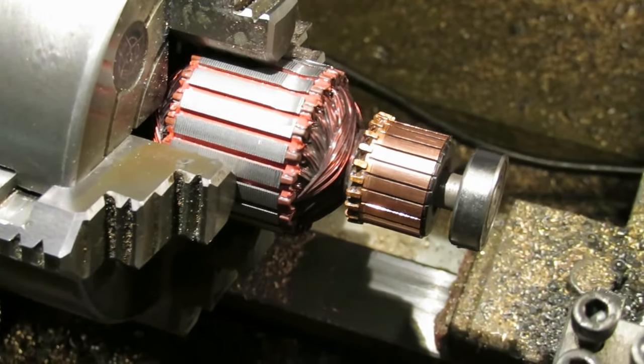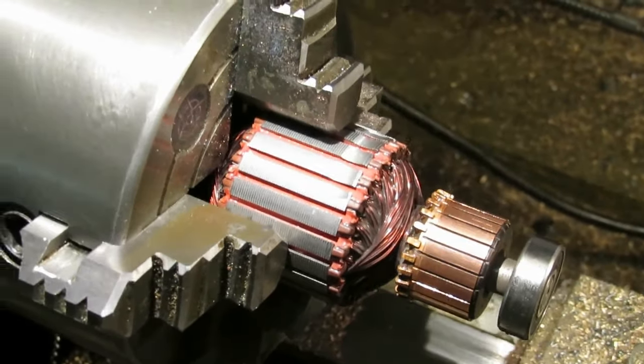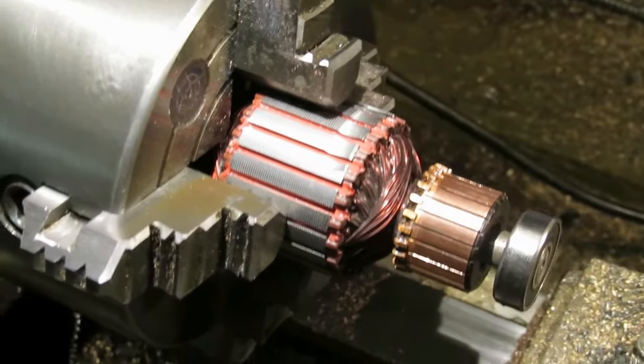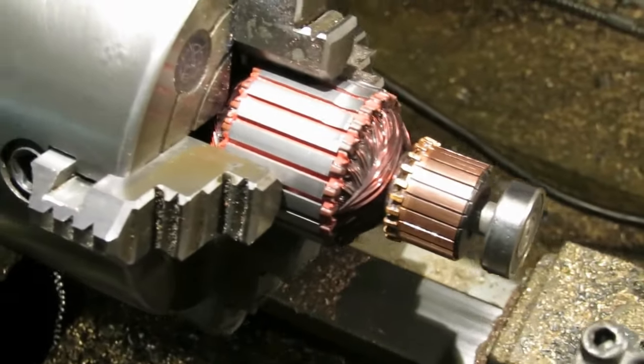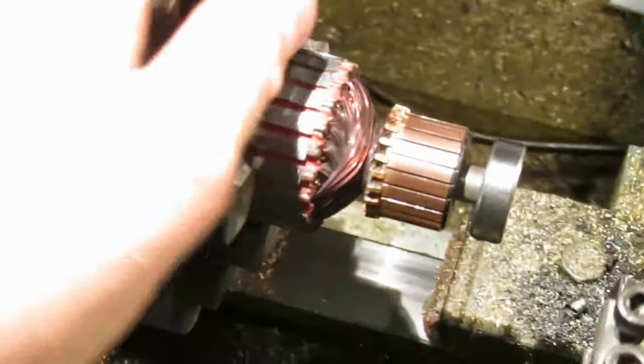The vacuum cleaner in the garage was playing up recently, producing a terrible smell and a lot of sparking from the motor brushes. So I thought I'd strip it down and have a look at what the problem was.